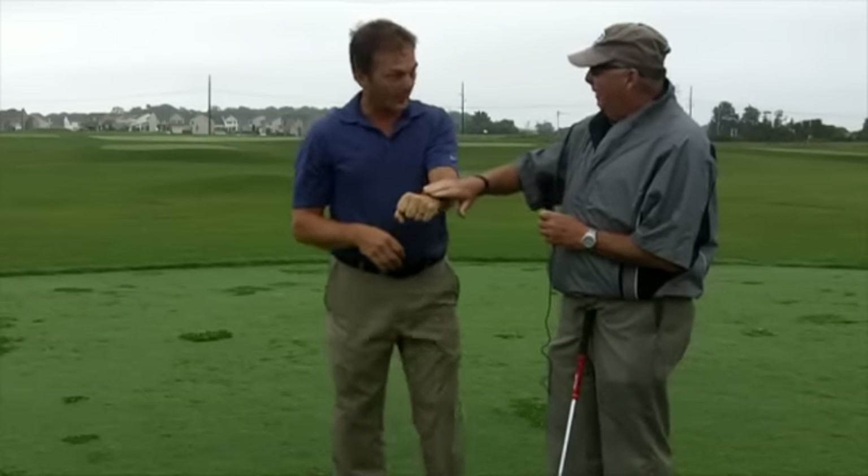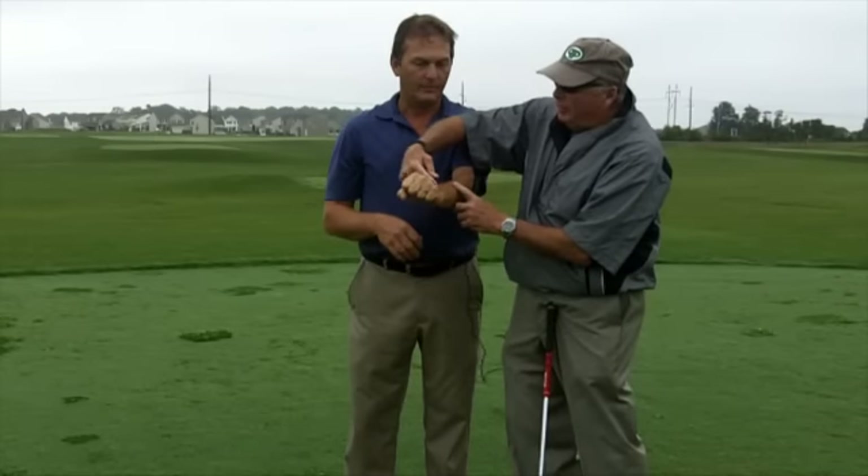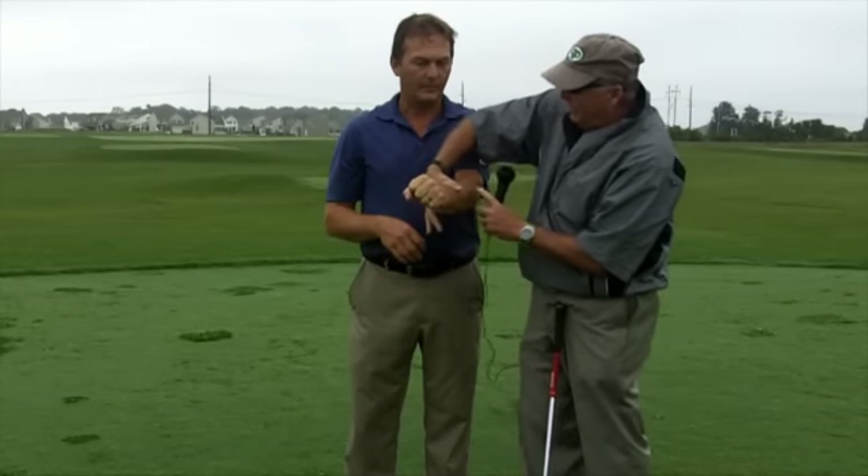And relatively flat. Now, there's always a little bit of what looks like a curve there because the wrist right here is skinnier than the forearm. And so this is what a lot of people confuse as wrist cock.